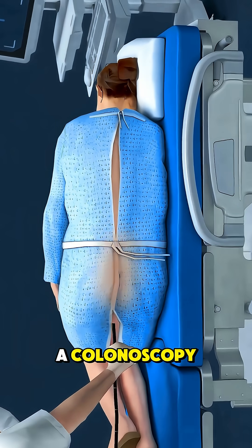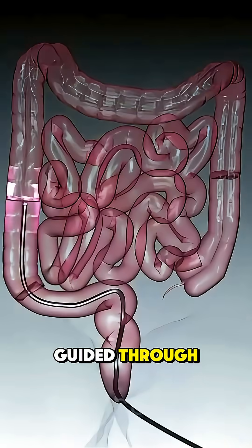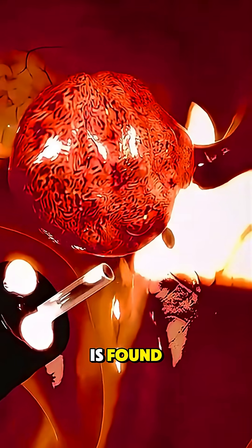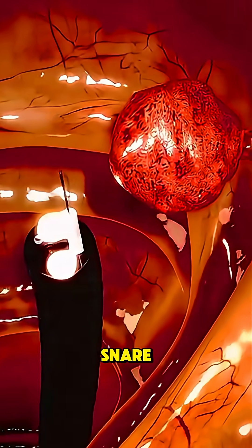It begins with a colonoscopy, where a flexible tube with a tiny camera is gently guided through the colon. If a polyp is found, doctors insert a special tool through the scope — usually a wire loop called a snare.